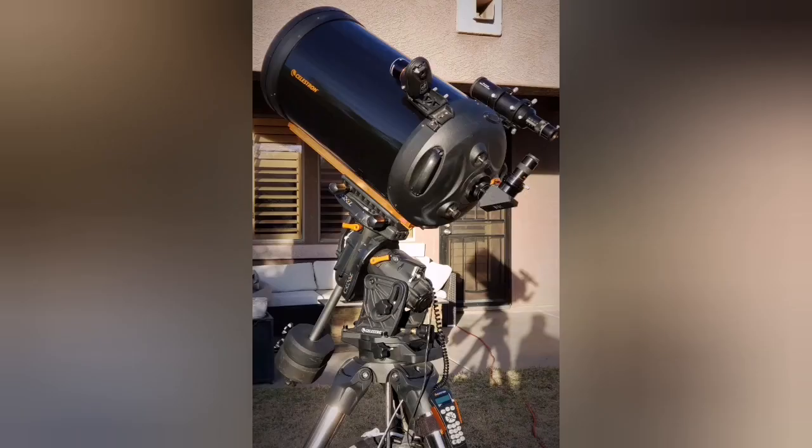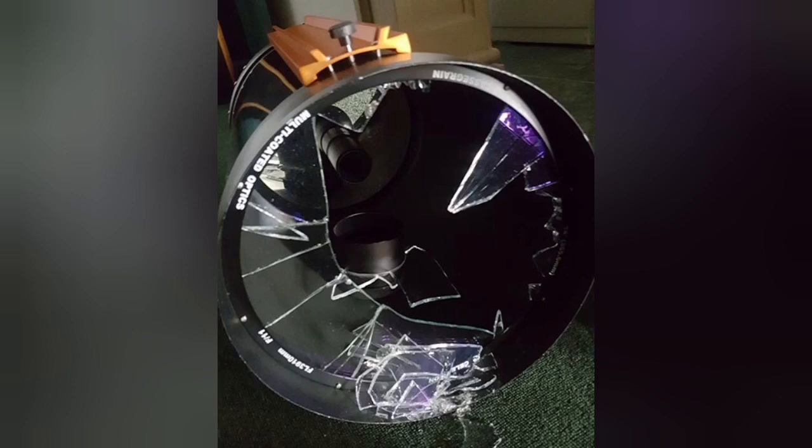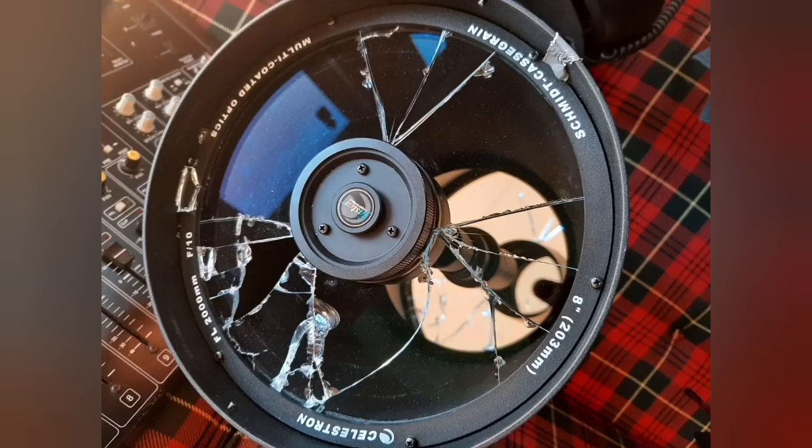You don't move it that much — many times you just install it once and then leave it. It's not a telescope you can really take off and bring back easily. At the same time, you can see a lot of cracks on this telescope.